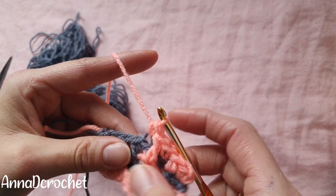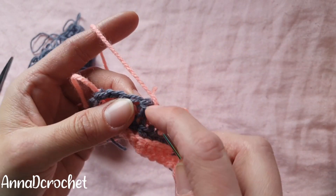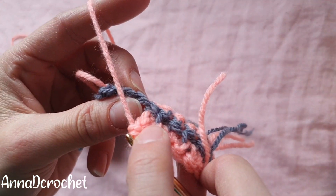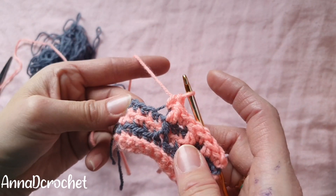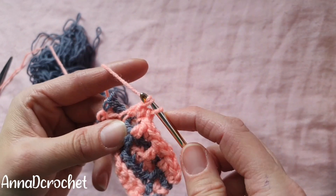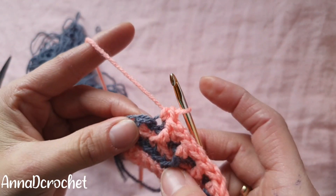One double crochet into the third loop, under the third loop. This is the third loop — one single crochet into the next stitch in back loop only. One double crochet into the front loop of the next stitch two rows below. One single crochet into the back loop, then single crochet under both loops in the last stitch, then cut the yarn.